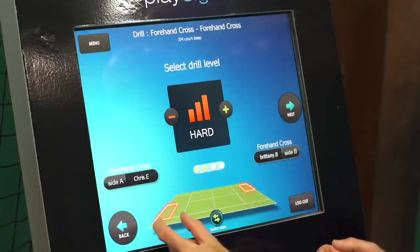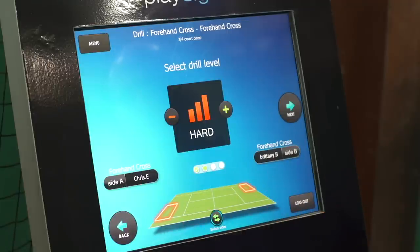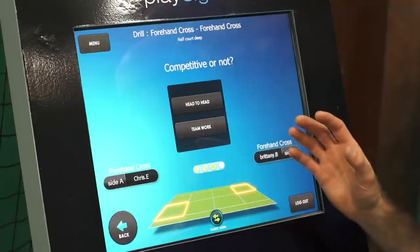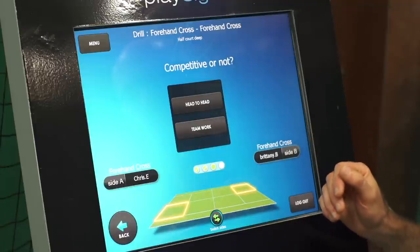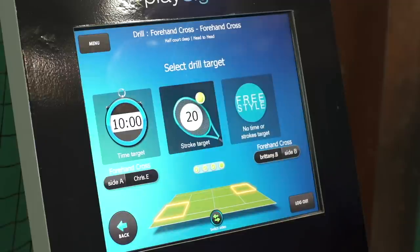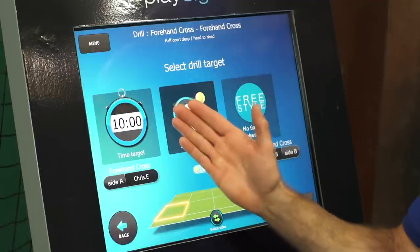You've got to hit with great depth and consistency to get that one. We're gonna go with the medium level. Next up, we get to choose: do we want to go head-to-head and compete against each other, or do we want to do teamwork? We're gonna go head-to-head today because we're competitive and we like to compete.